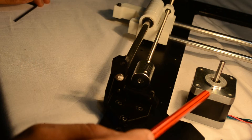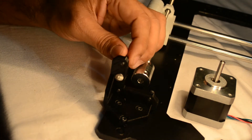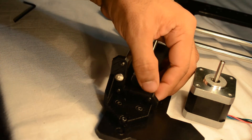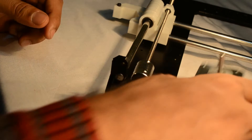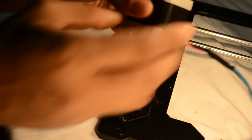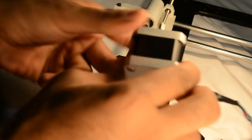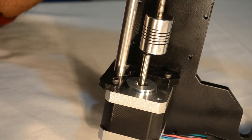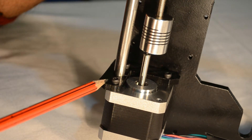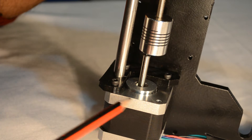Now we shall be installing the Z motor onto the side with the X motor, that is the left hand side of the frame. First install three M3 10mm long screws into the Z axis motor mount. Then take the NEMA 17 motor — keep in mind that the wiring should go towards the inside of the frame. Thereafter install the motor. The plastic Z axis mount should be absolutely flat and absolutely square to the face of the NEMA 17 motor.